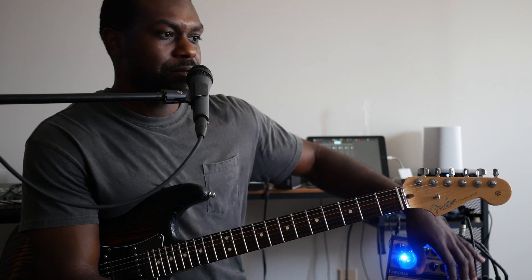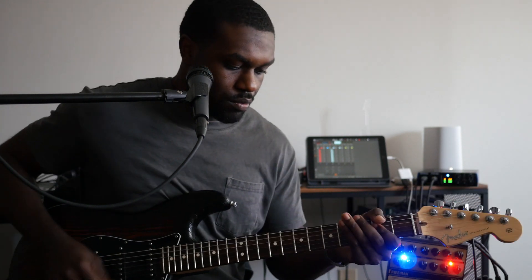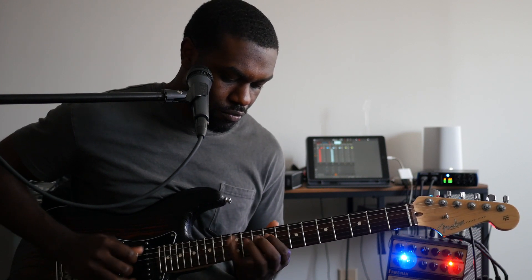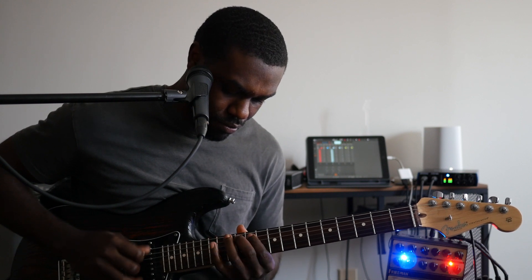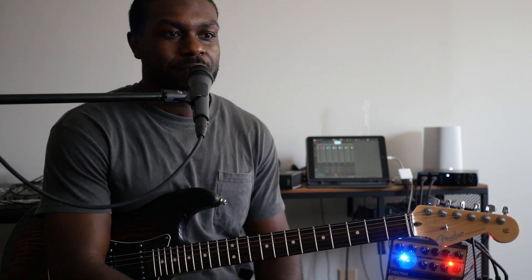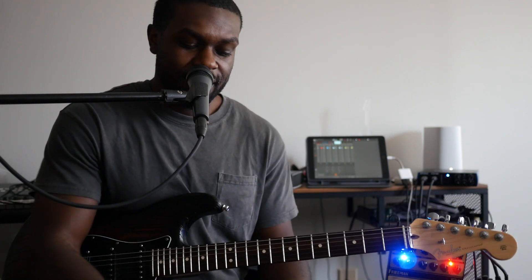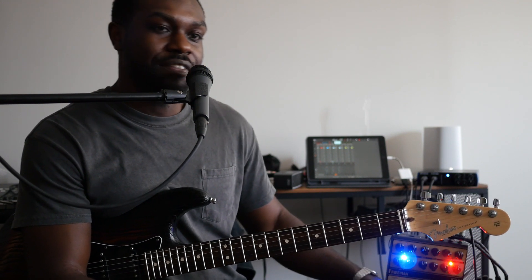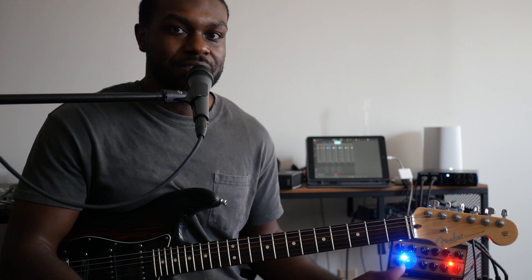Here's my solo tone, which is just channel two with the boost engaged. Not a whole lot of gain because I'm not a heavy gain user. On channel two I have the gain just over 12 o'clock, so I have a lot more room on tap before I even have to use the boost function — I just don't use a lot of gain. I'm not a metal or heavy gain user.